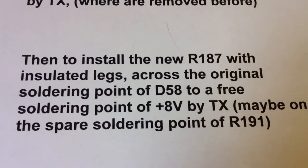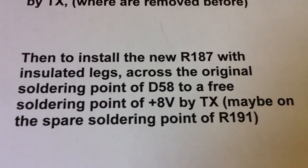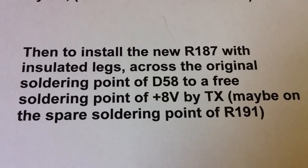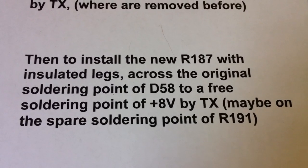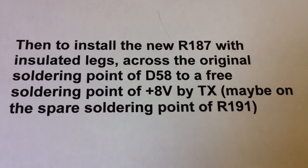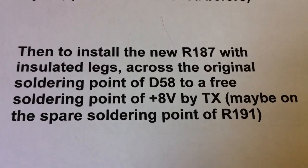And now it's especially here. Now we install the new R187 with insulated legs across the original soldering point of D58 to a free soldering point, to the plus 8 volt by TX track. Maybe here on a spare soldering point of R191.